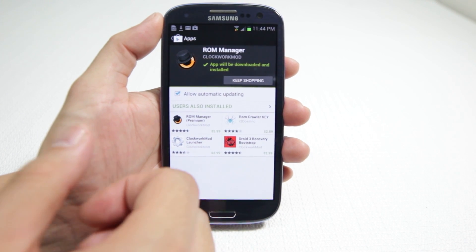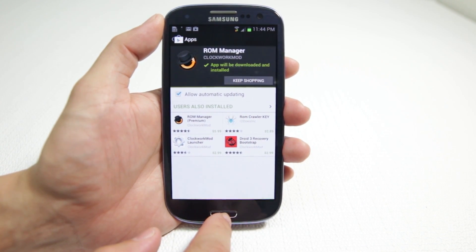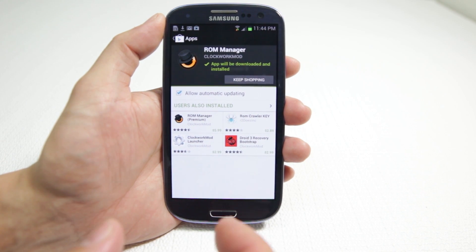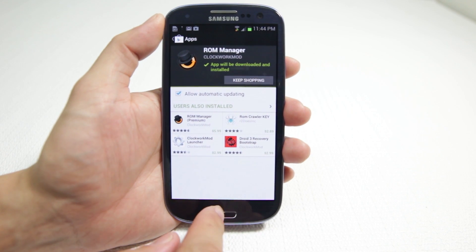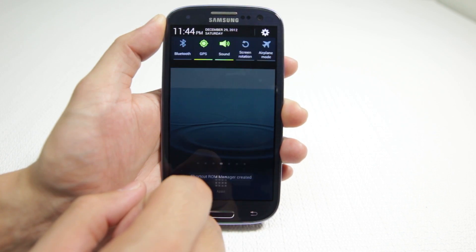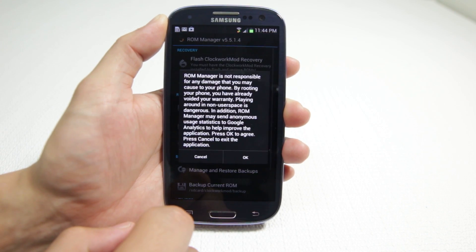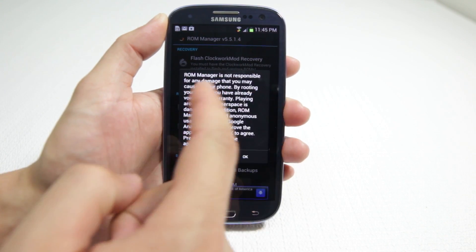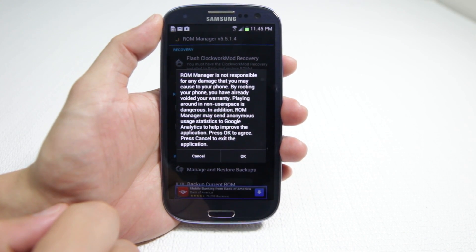The paid version does have more ROMs, more variety of different ROMs, as well as something called Nightlies — that's a ROM that has more new features added nightly, as the name states. Once we've installed ROM Manager and it's successful, we're going to fire it up and it's telling you that ROM Manager is not responsible if you break your phone or brick it.